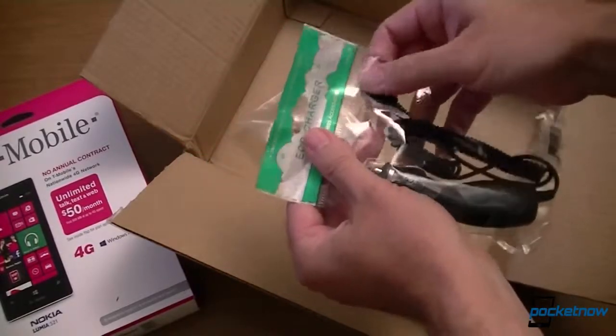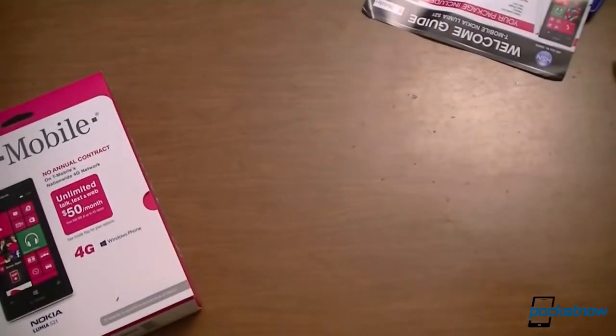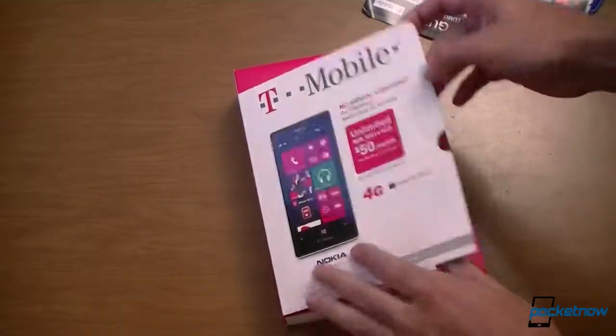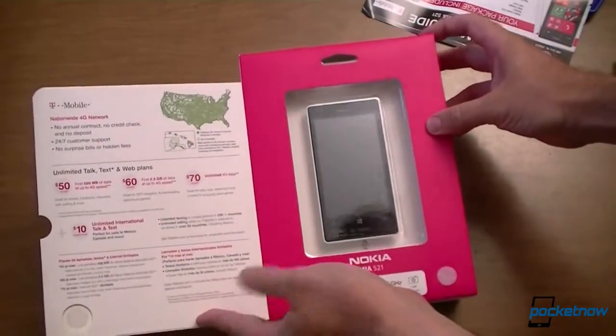Micro USB on the other end. Now let's look at the real thing — this is the retail packaging. There's a nice big window with a phone in it. Looking good.